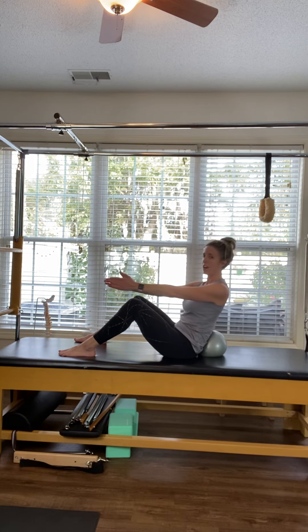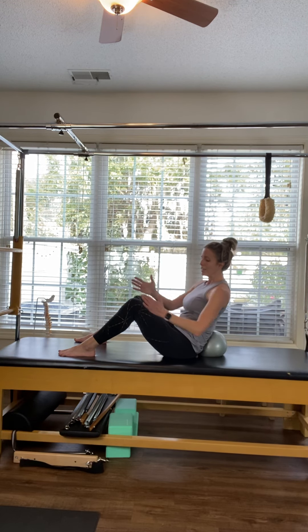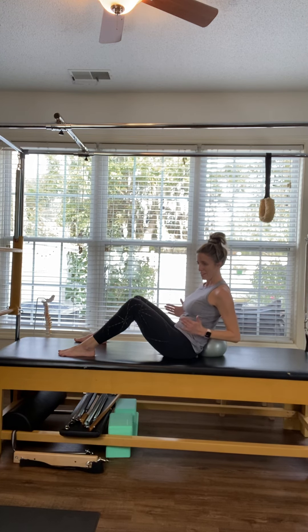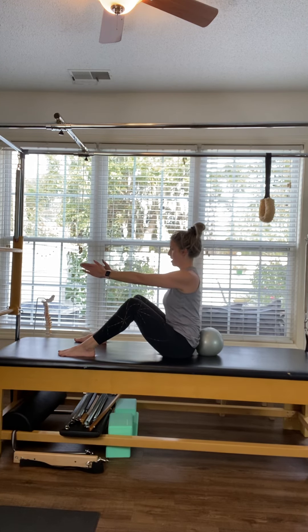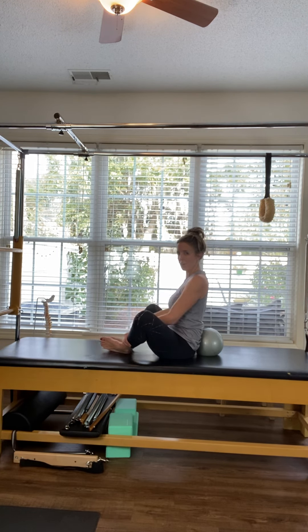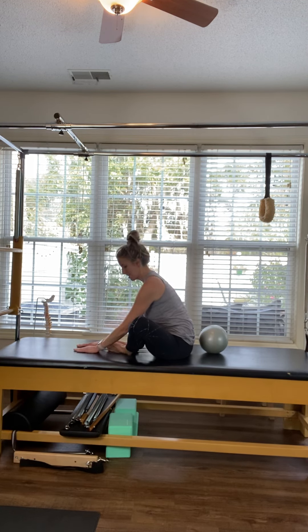Rotate through center and now over to the left — elbows pull back, exhale, inhale forward, exhale pull back, inhale forward. Your knees are staying stacked over top of the ankles. Two more times, and last time. Come through center, lift up off that ball or your dog bed, and open the knees. Just stretch through the inner thighs a little bit.